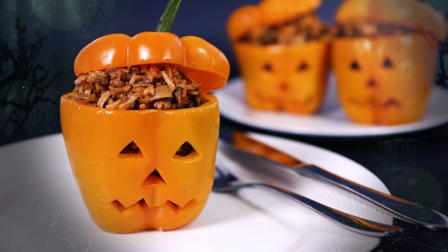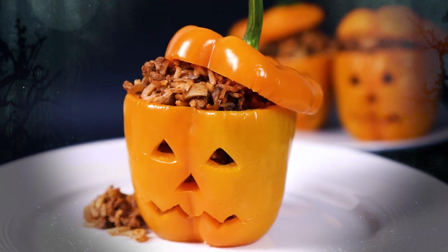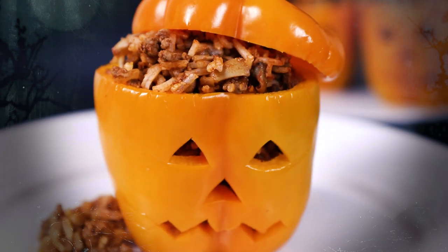Hey guys it's Warren here and if you're looking for a tasty meal time treat this Halloween then you must try my stuffed Jack O'Lantern Peppers. They're great fun to make plus you'll get some serious brownie points from the kids if you end up making these. So let's get started.